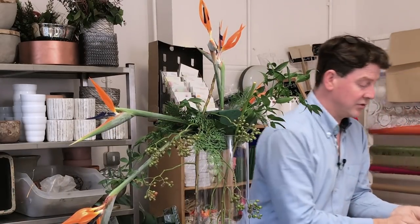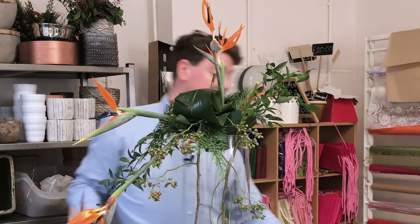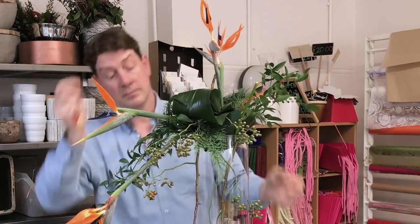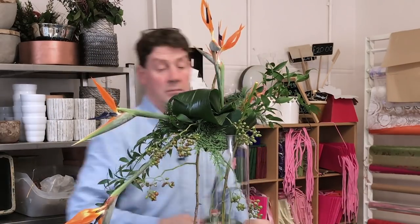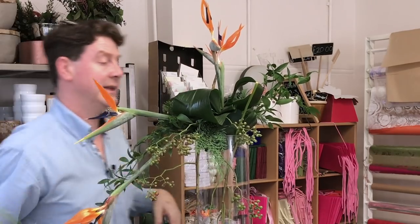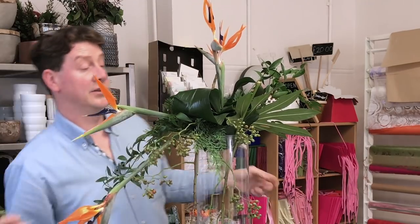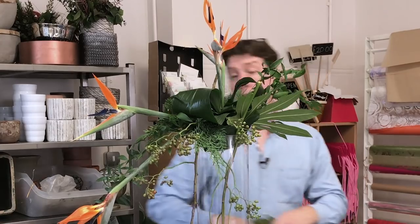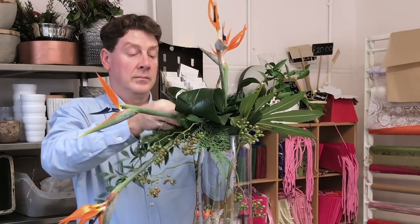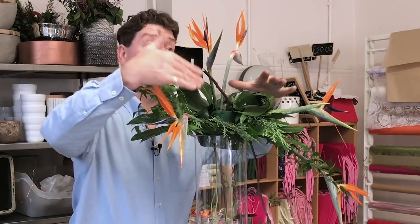I've got some aspidistra and I'm going to take the aspidistra and roll it. The great thing with that is we capture a little bit of space with the rolled leaves. When you've got a container that's quite high you need to create a little bit of bulk. We used the fascia underneath, so we can actually just repeat that by using it in our actual arrangement, creating a bit of volume into this space.